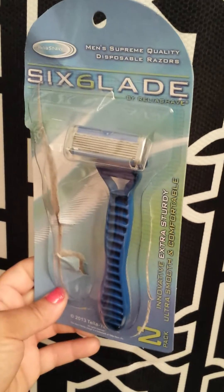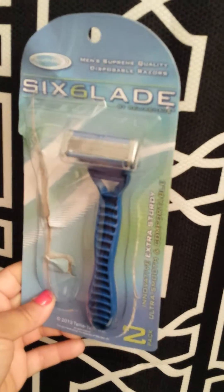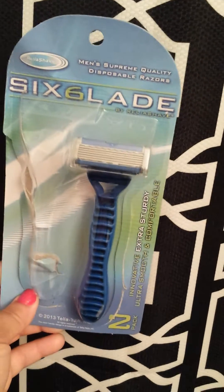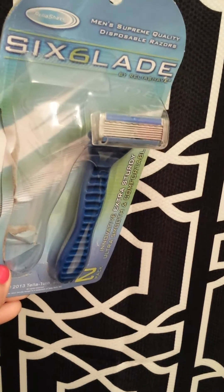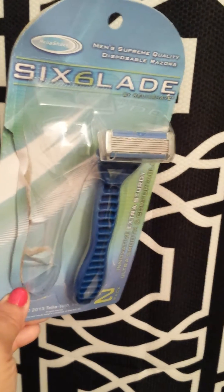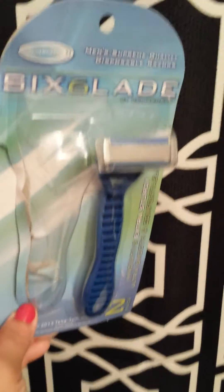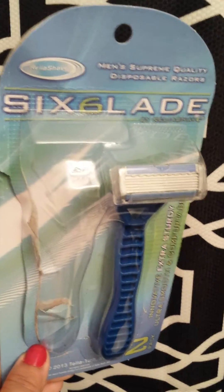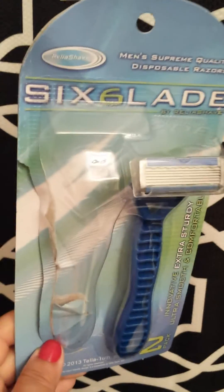I tested it out last night and I will not be repurchasing. I gave it chance after chance and experimented, played with it a little bit just so you guys can have an accurate review. I kept having to go over and over certain places, and I used everything I could. I don't like shaving cream — I use either body wash or hair conditioner.